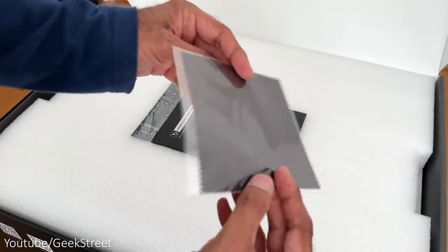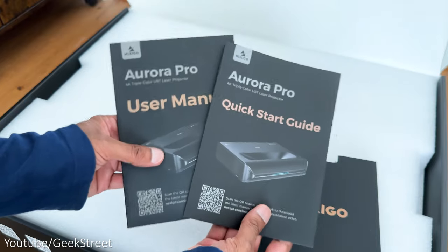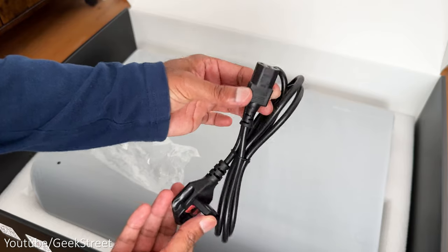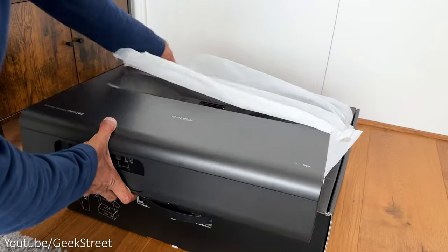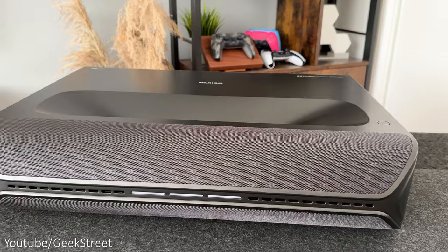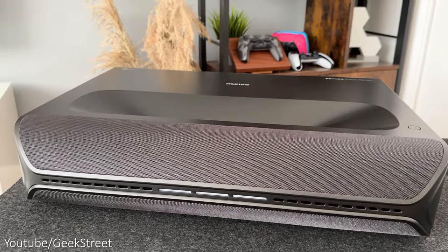In the box you get a cloth for cleaning the lens, a remote control, two triple-A batteries, some documentation, a power cable with a kettle connector and a UK plug, and finally the projector itself which is protected with a plastic cover. Taking a closer look, the projector is quite large with a weight of just under 10 kilos — I've added the dimensions on screen to give you an idea of its size.